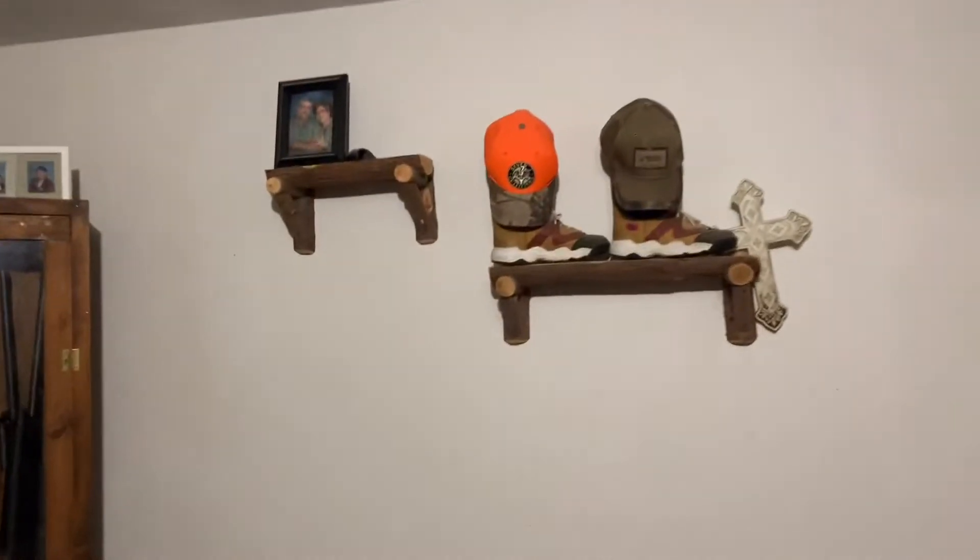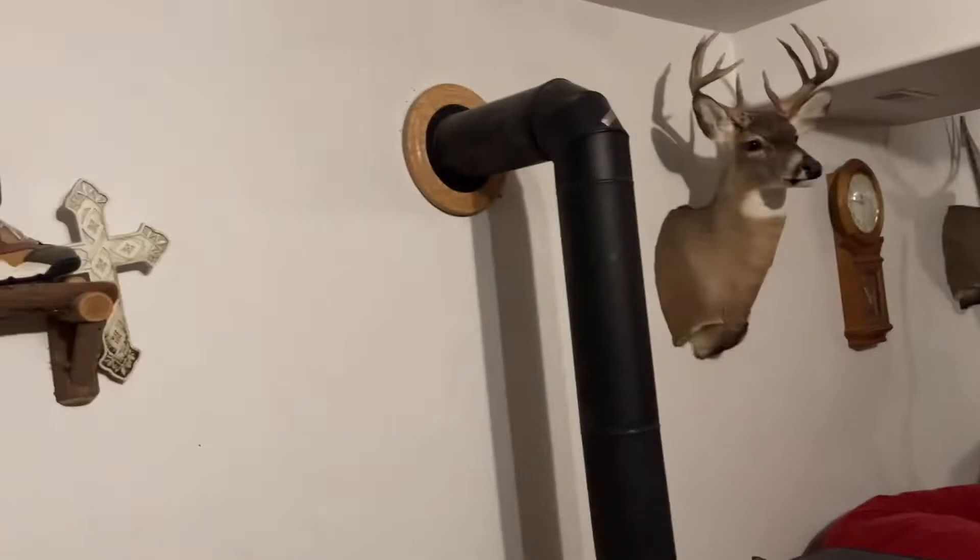Yeah, we're thinking we're going to put it up right over here on the other side of that. It'll look pretty good with the room.